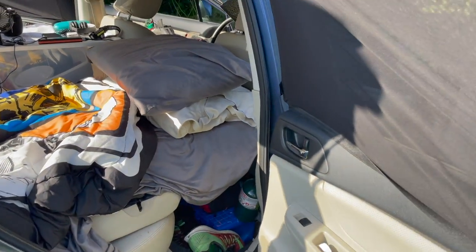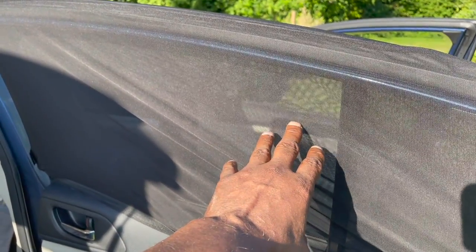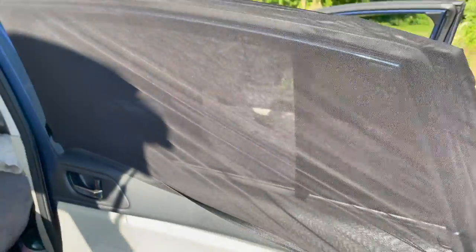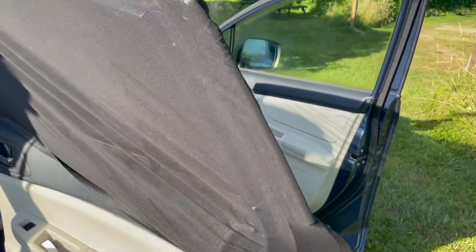I cannot emphasize enough — these are mesh screens. The window is all the way rolled down, so it helps to get some airflow into the car.